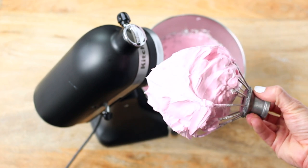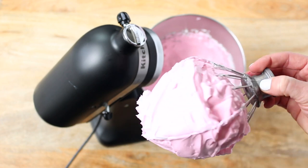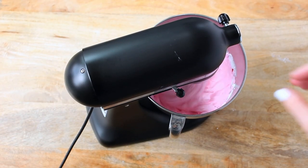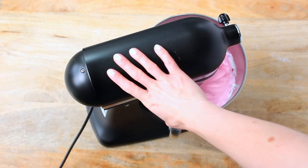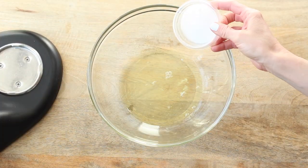You'll also know you've reached the right consistency when a ball of meringue forms within the whisk attachment — this ball may also stay inside the bowl when you pull the attachment out, which is fine. If you think the mixture is still not stiff enough, simply add 10 more seconds on the highest speed and check again. Continue until your peaks are nice and stiff.